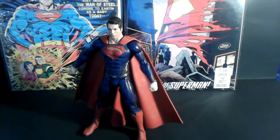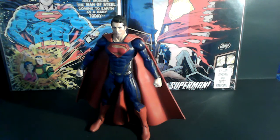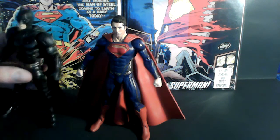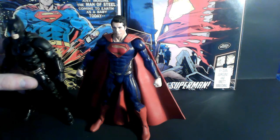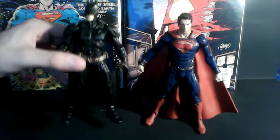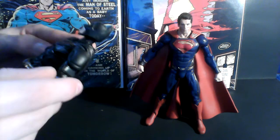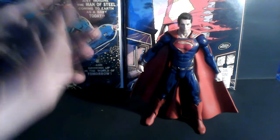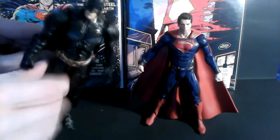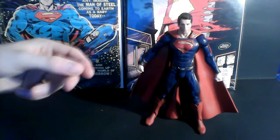I was a fan of this suit right as I saw it. It's like if you take the New 52 version and upgrade it to this — I cannot tell you how much I love this suit. I actually think I like it more than the Nolan Batman suit. This is one of the best superhero-to-movie adaptations of a suit. They changed things up but it's still recognizable to the character, which is what I like.